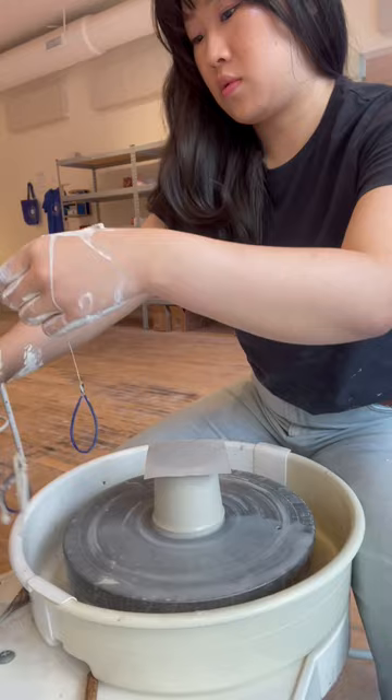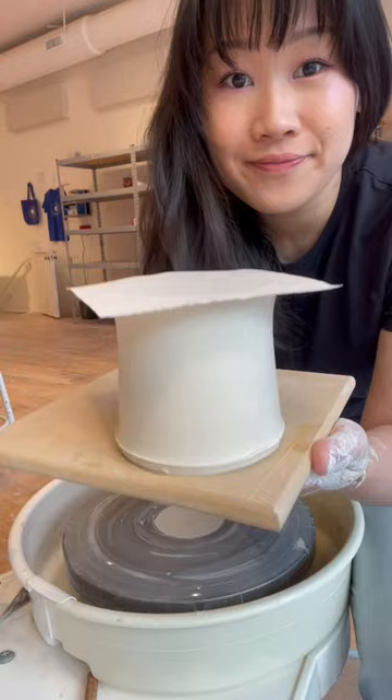The paper holds its shape while I pick the pot up. I could use a bat instead, and for larger pieces I do, but for these little guys the paper is just easier. Plus, once they're leather hard, you get to peel the paper off, and it's super satisfying.